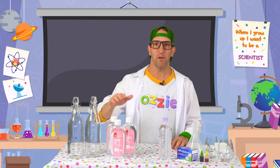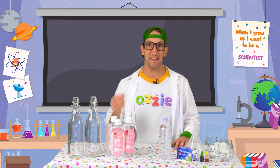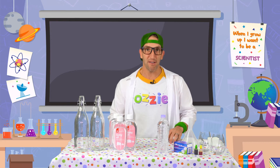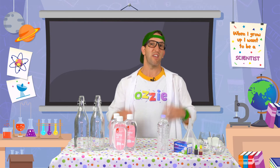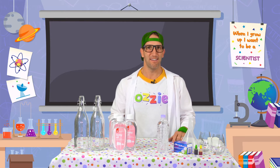We've got some baby oil. You can use any sort of cooking oil if you want, but we like to use baby oil because it's nice and clear and lets the colour shine through a whole lot better. Speaking of colour, we're going to need some food colouring. You can use any colours you like, but I'm going to use my two favourite colours. Do you know what they are? That's right - green and gold.